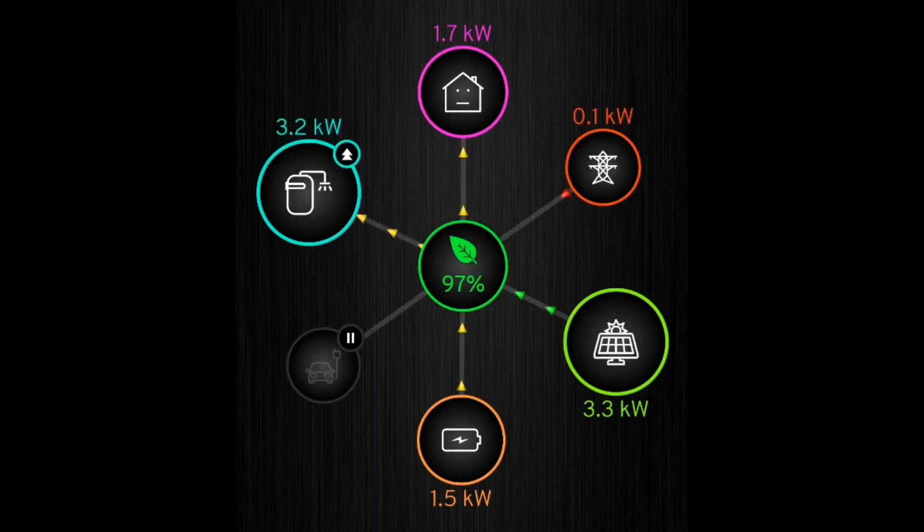Looking at a chart like this takes a bit of work to figure out what's really going on. The values I know are correct are the hot water figure via the Eddy and the CT clip on the battery — so 1.5 kilowatts from the battery is accurate, and 3.2 kilowatts into hot water is accurate. The difference between the two is 1.7 kilowatts, which is what's actually coming from solar, give or take 0.1 that may or may not be coming from the grid. It'll definitely be better when the CT clip issue is sorted.